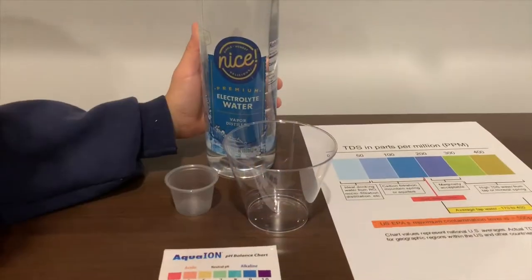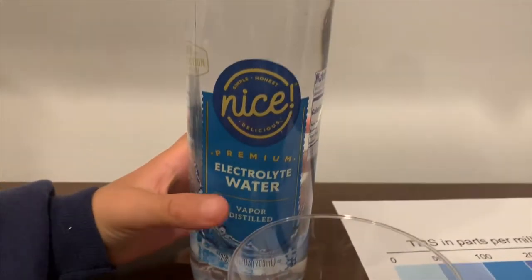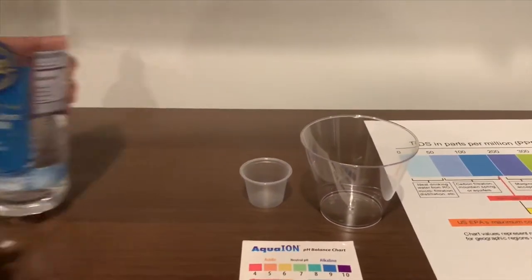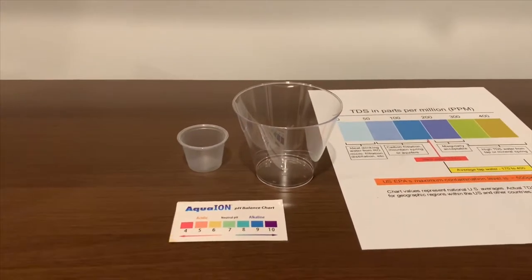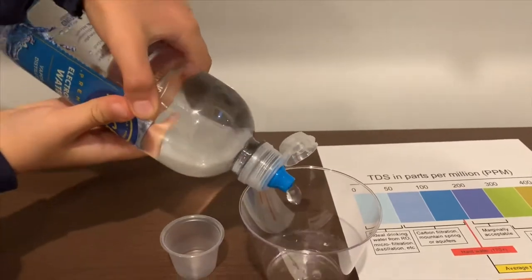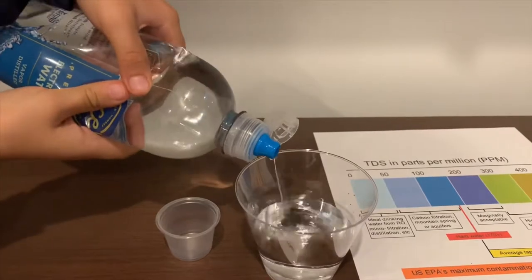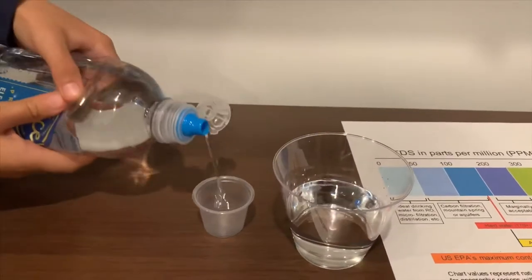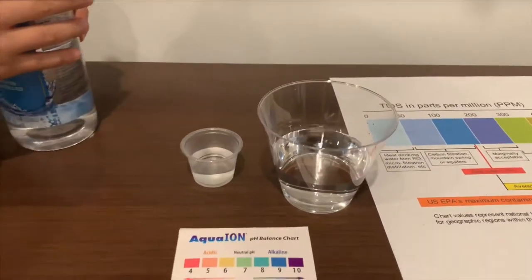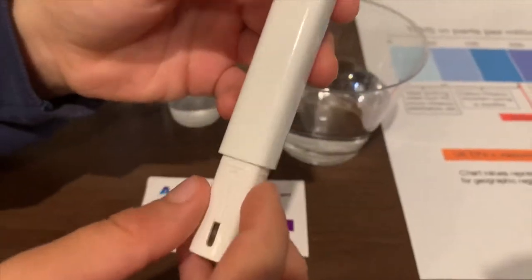This is a nice electrolyte water — it is vapor distilled and costs 99 cents. Let's test the TDS and pH. Let's pour some water in first. We're going to test the TDS; if you want to buy this TDS tester, the link is down below.